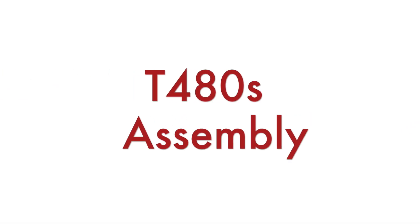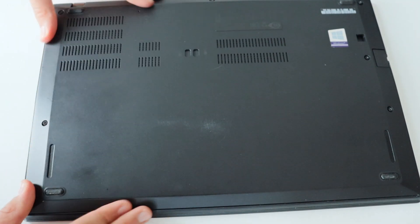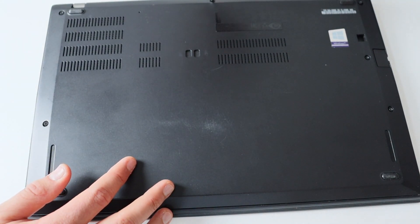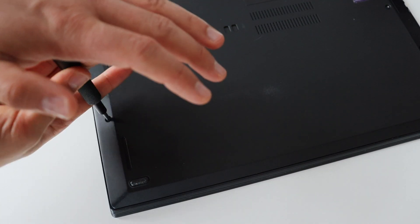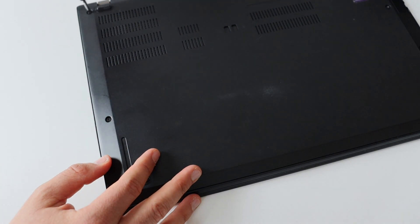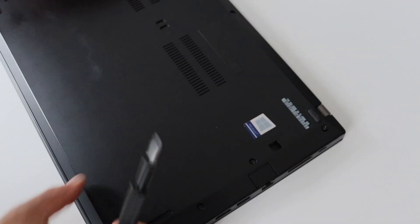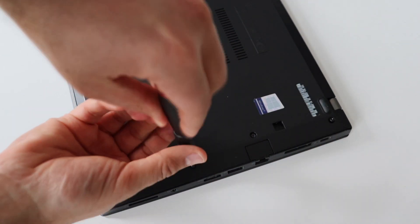The final hardware step is to put everything back together and assemble the ThinkPad T480S. I'll need a screwdriver again to put back the back cover and fasten the captive screws. This part might be a little boring so I'll increase the speed of this part of the video. However, when you're doing this take your time and do it carefully, because it is important to properly close it.